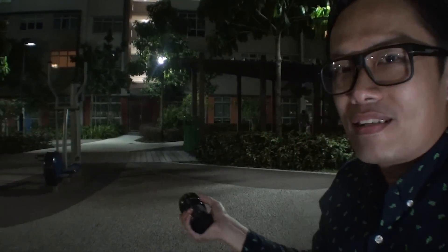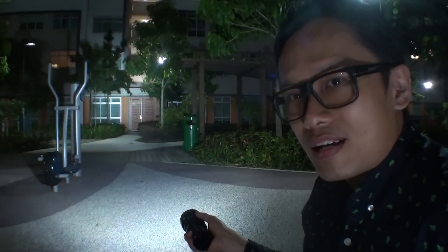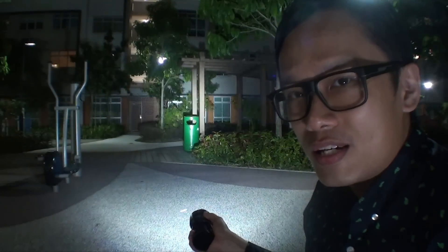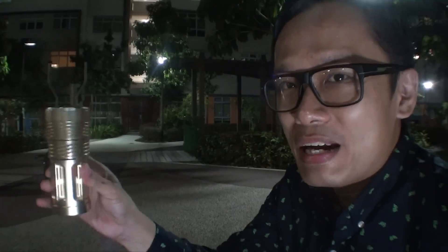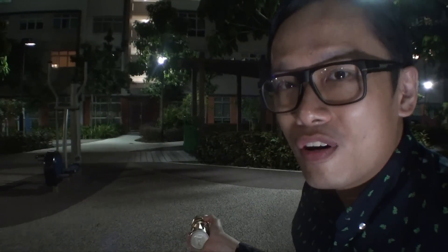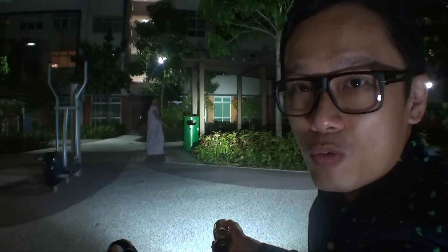Now we're outdoors at level one of my apartment — you can see the garden behind me. Let's see how well the Skywaking G12 performs — really amazing! Now testing the Skywaking G4 with four T6 LEDs. I would say they are almost equivalent.